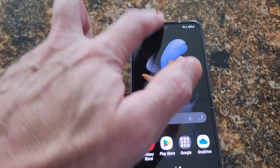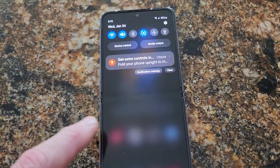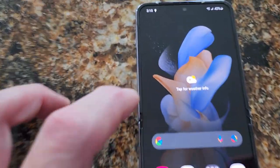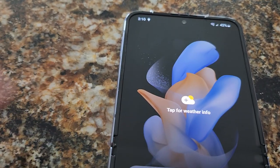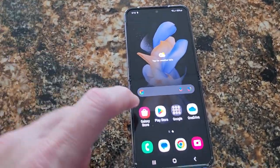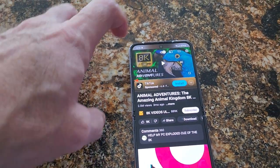It's got all your same stuff, all your usual features. You can see the crease a little bit, but honestly, after using it for a day you get used to it — it's not bad at all. When you're watching a movie, you really can't notice it's there.